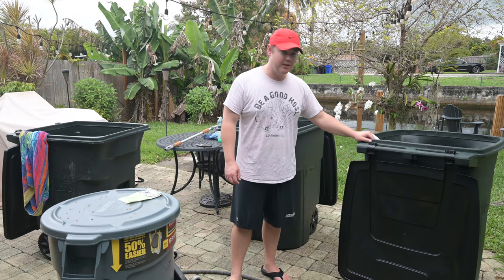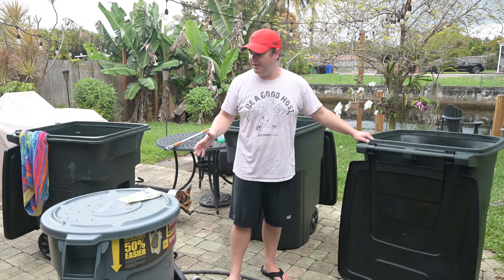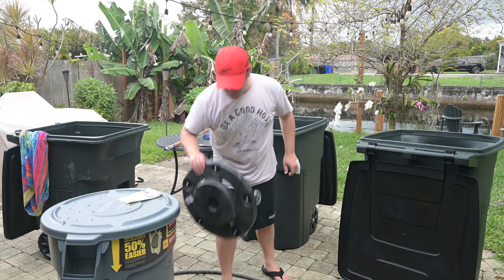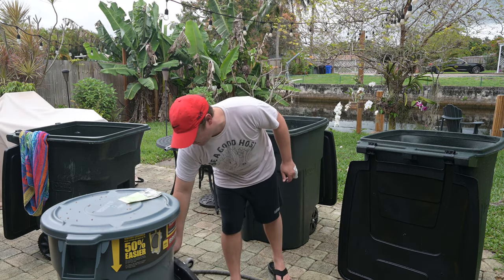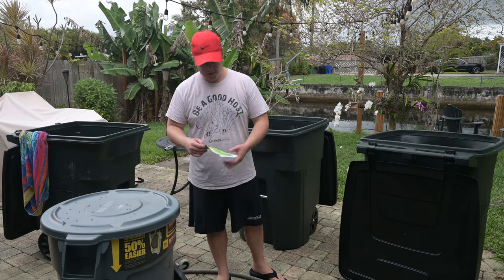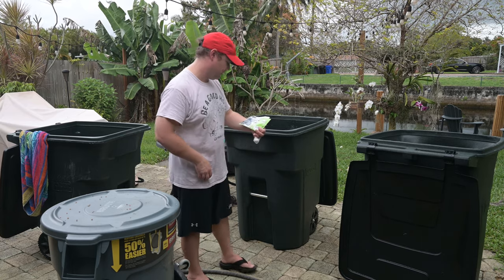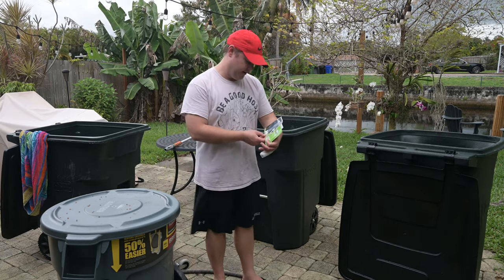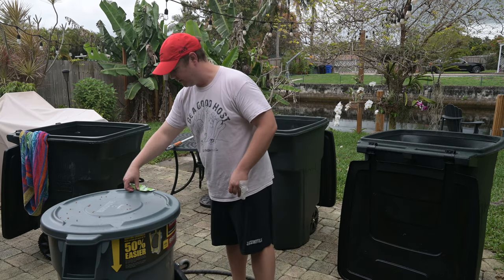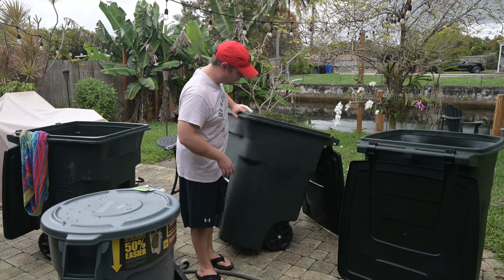Hey everybody. Just wanted to check in on trash cans here. They're a necessary thing in the aquarium hobby, and just wanted to go over what I've found since I'm moving from these 44-gallon brutes with the wheels — super good investment. I think I'm going to keep these around for maintenance until I don't need them anymore. I've gone on to these 96-gallon toter ones, the 363-liter 96-gallon toters. If you're new to using trash cans, they're super handy.